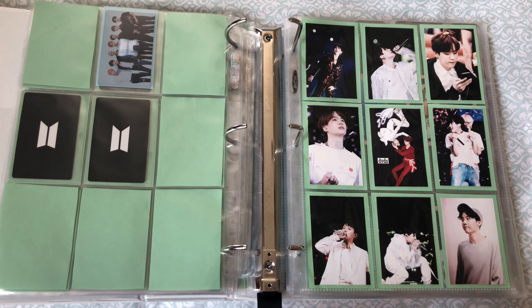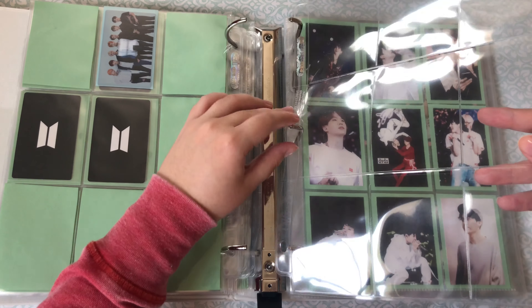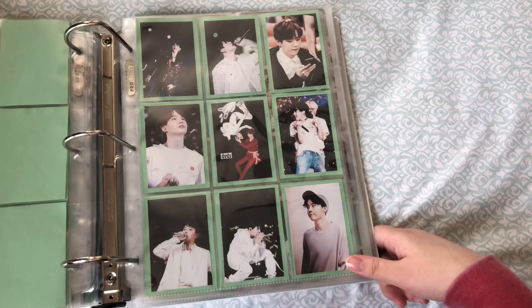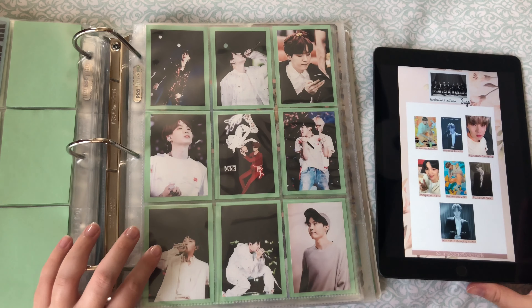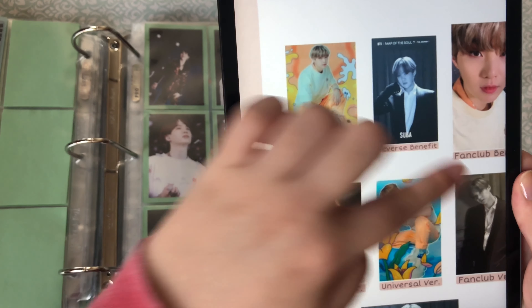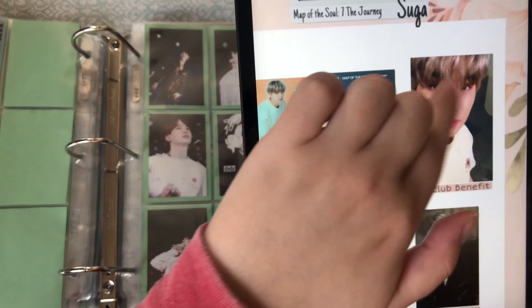Let me put a new sleeve in. Here I have the different versions — this one, this one, this one, and this one. This is the regular version right here. And then this is like a more postcard size and I'm not collecting that, nor the changing jacket. Just these four that I'll be adding.